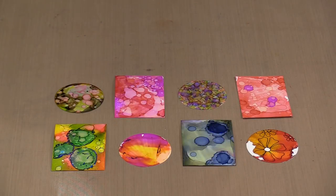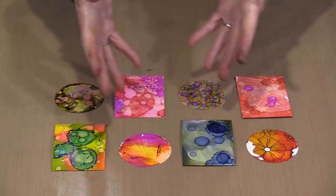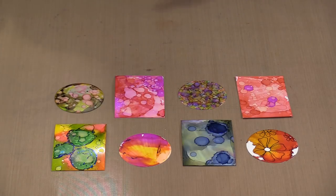Yupo isn't traditional paper made from tree pulp. It's a synthetic manufactured from plastic. It's non-absorbent, bright white, and it resists buckling unless you add heat. We've stocked it for a long time and people who work with alcohol inks love it because the results you get are just wondrous on Yupo. It's available in pads of various sizes, rolls, or sheets.